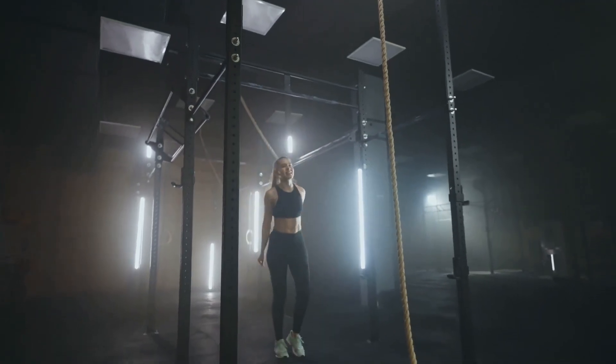Ninth, dead hangs can increase your mental clarity. When you're hanging from a bar, you're focused on one thing — hanging. This single-minded concentration is a form of mindfulness, a kind of meditation, training your mind to be present and in the moment. Moreover, dead hangs can help reduce stress. When you're stressed, your body releases cortisol, a hormone that can cloud your thinking. Physical exercise like dead hangs can help decrease cortisol levels, leading to clearer thinking and enhanced mental well-being.